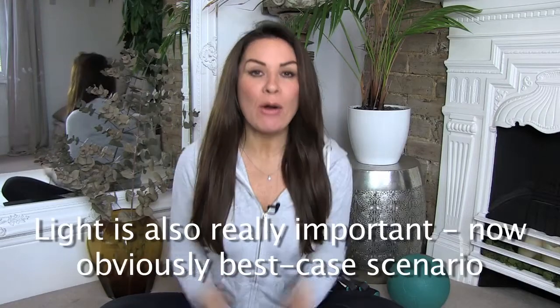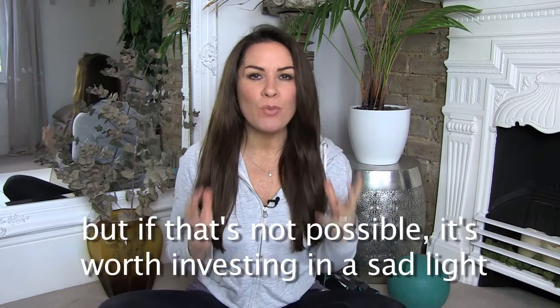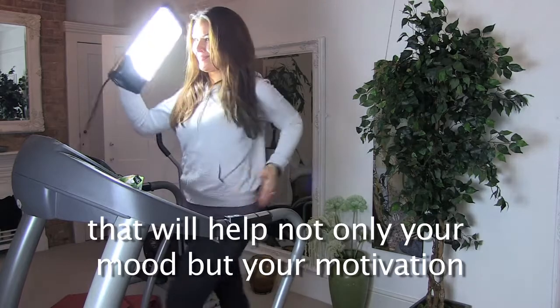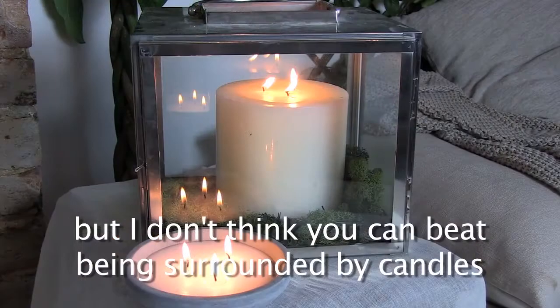Light is also really important. Obviously best case scenario is to have natural light streaming in from the window, but if that's not possible it's worth investing in a SAD light that will help not only your mood but your motivation. For yoga and meditation you want lower lighting, so getting a dimmer switch will help, but I don't think you can beat being surrounded by candles.